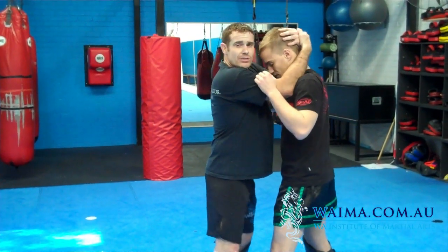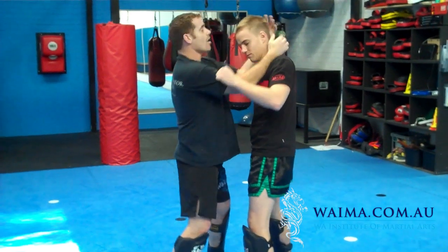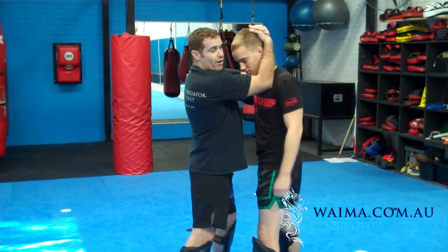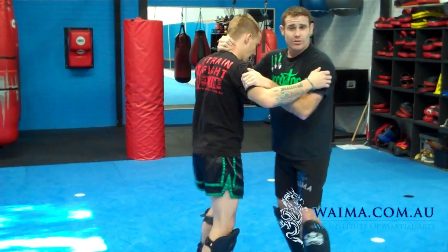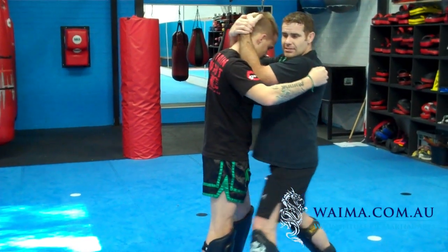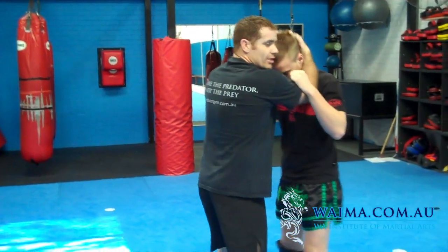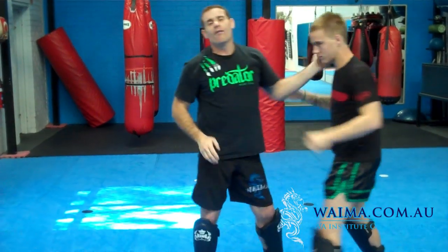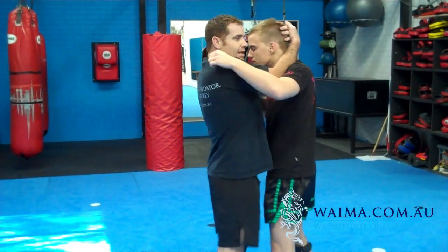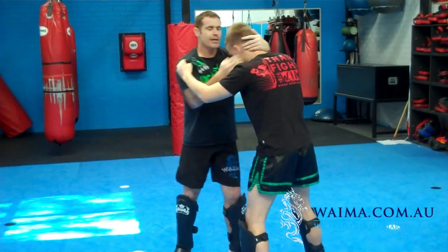I'll do a couple of angles so you can see. Left leg stepping, right leg stepping around. As I do so, I'm using my left elbow to push and turning the body towards the direction I'm going — turn and knee. From this angle: hand on top, left step, using that left turn, right pull and then knee. One more time — left step, turn and knee. That works both left and right side depending on where your opponent's moving. So level one: hand on top, wrist position, step and turn and knee.